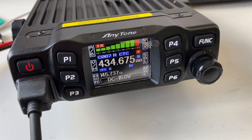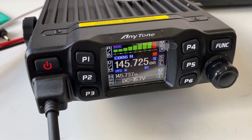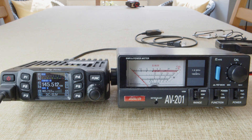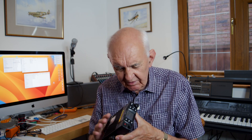During the power output test on 2 meters with the radio set to 5 watts, the meter confirmed 5 watts — that works well. Set to 15 watts, the meter showed approximately 18 watts on its 20-watt full-scale deflection — extremely well. At full power of 25 watts, with the meter set to 200-watt full-scale deflection, the radio hit exactly 25 watts — fully meeting its spec. The same results were obtained on 70cm.